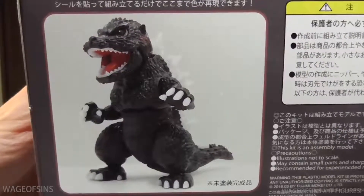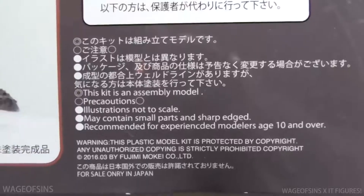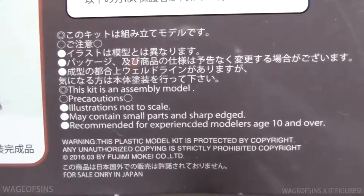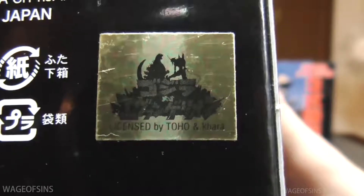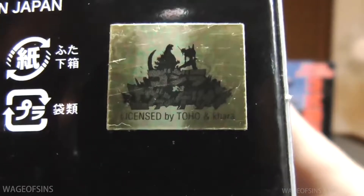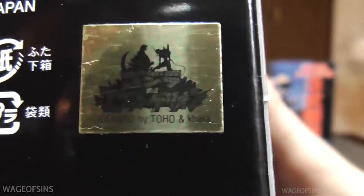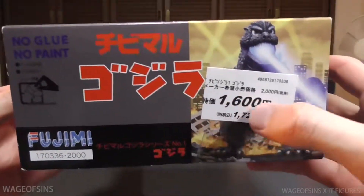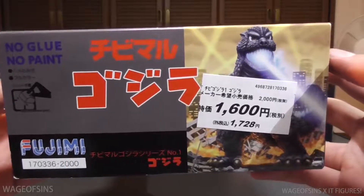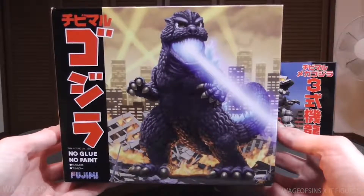On this side we've got just another picture of the figure, got a little bit of English going on there, nothing too important though. There's a nice little Godzilla Evangelion double logo, which is pretty nice. Same stuff on the other side. I paid about 16 bucks for it — not too bad. I have not looked inside this yet, so let's pop it open together.